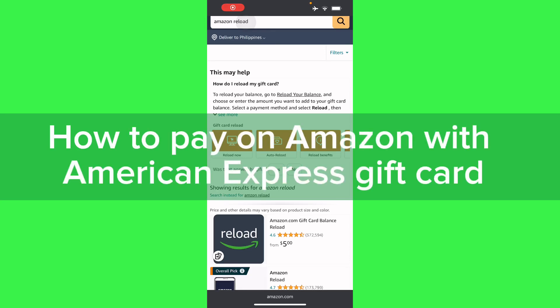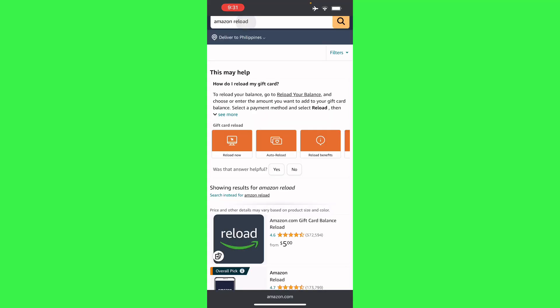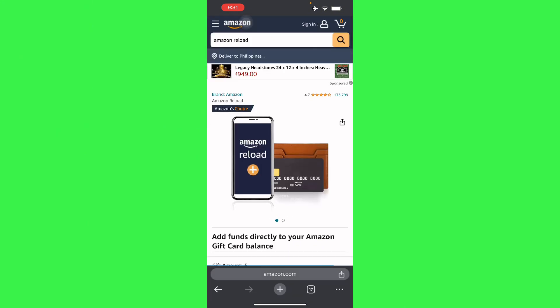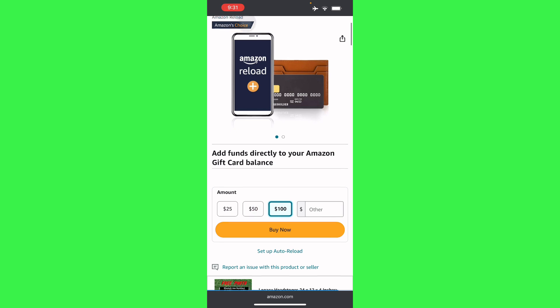Hello guys, in this video I'm going to show you how to pay on Amazon with an American Express gift card. Basically, all you want to do is go to your Amazon and search 'Amazon Reload.' From there, select any of the ones that are available — here's Amazon's choice — so we're just going to select the denomination that we're going to use.